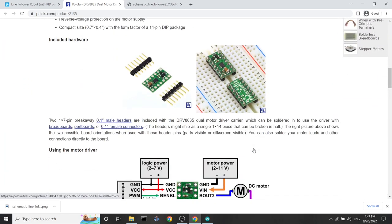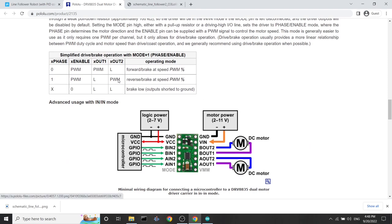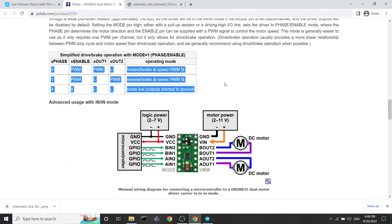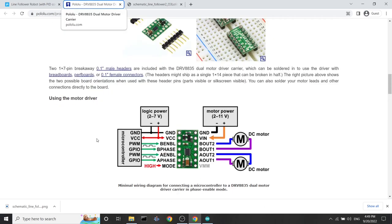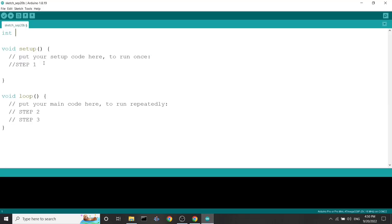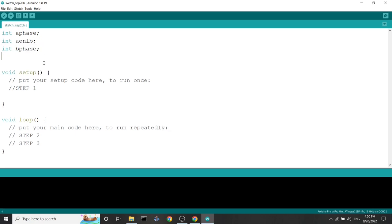What we need is the usage of the motor driver — how you can wire it with the microcontroller, with the motors, and with the battery, and also how to develop the code to control the speed and direction of the motors. The motor driver is connected to the microcontroller by five GPIO pins and of course VCC and ground. These five GPIO pins we'll declare in our Arduino code.